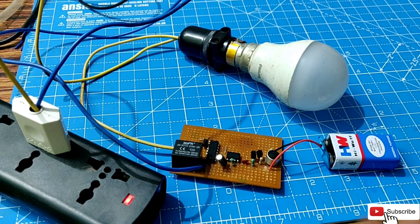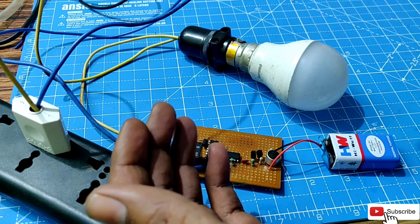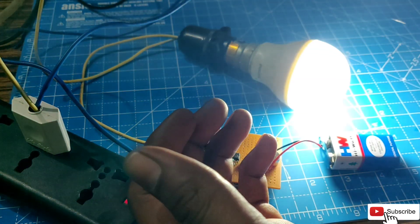In this video, I am going to explain how to make a clap switch and its working. Without any further delay, let's get started.